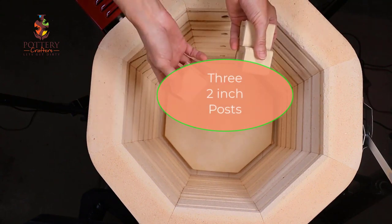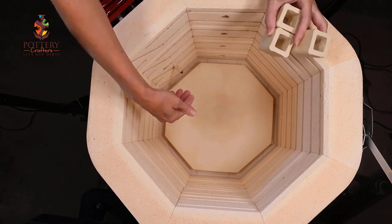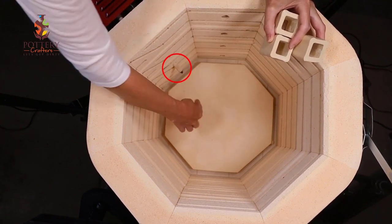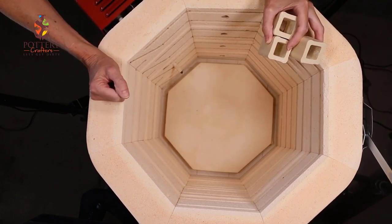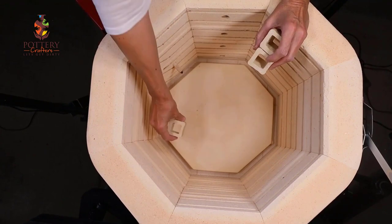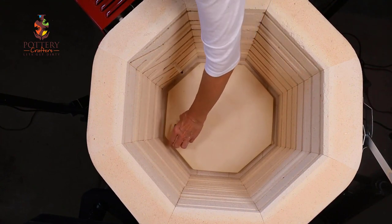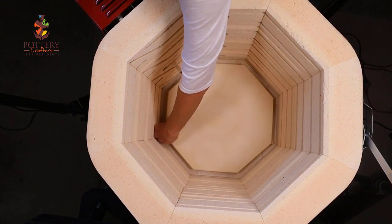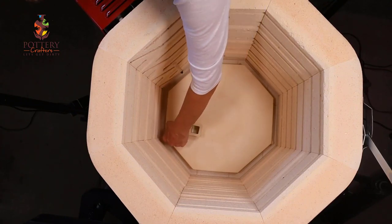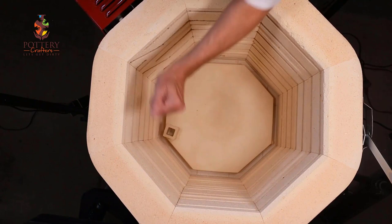I'm using the two inch posts to make the best of the space I have. I can't use higher posts because the thermocouple needs two inch clearance around. So if I go any higher it'll only have an inch clearance. So all of the short things that I've created I'll put on the bottom. When placing the posts they should be aligned with the posts below for support, otherwise they'll weaken the shelves. I always put my finger right here to feel the posts to make sure that they're aligned.